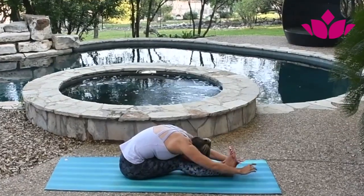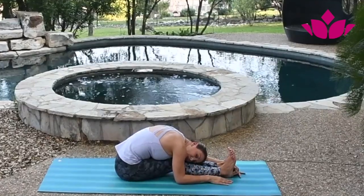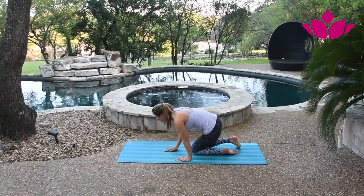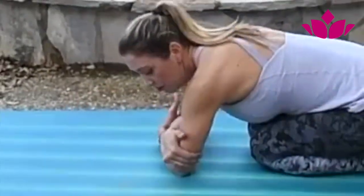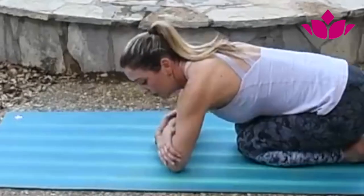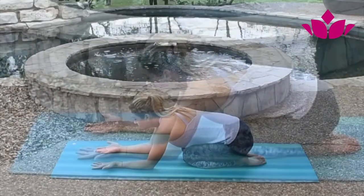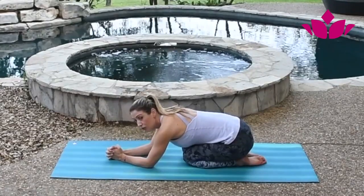Then slowly work on it, bringing everything down, backing your hands, and coming all the way down — because that's the same thing you're going to do for the headstand. The second important thing is the setup. You want to bring your forearms to the ground, grab the opposite elbows, and make sure you're grabbing all the way around. Sometimes we just do this and it's not the same — you want to close it. Make sure you're grabbing around your elbows, then bring your hands forward and interlace.